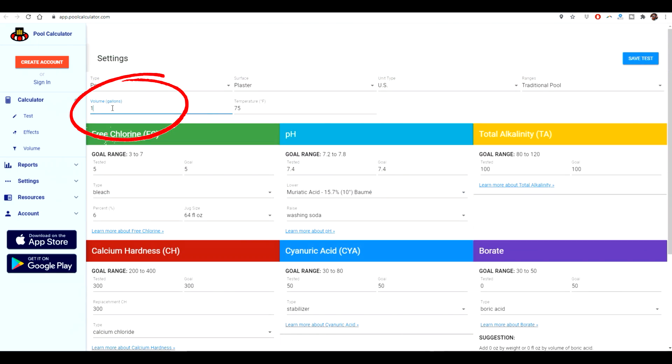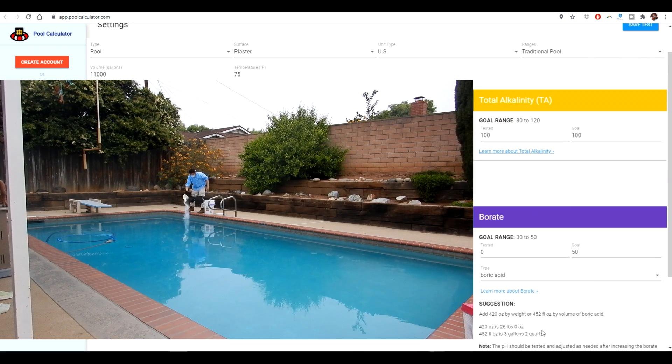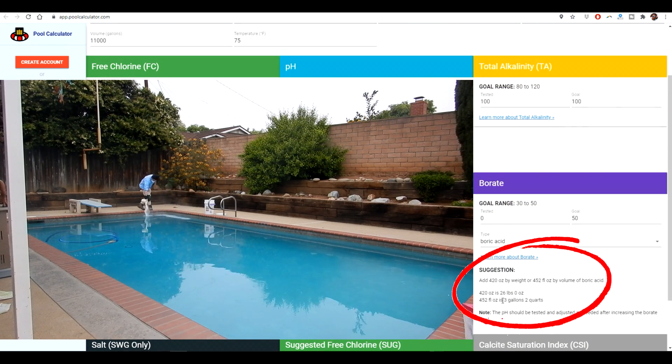The second pool here is about 11,000 gallons. I'm going to enter that amount where it says volume in the app. That's all you have to change to get the required amount, with the target still set at 50 parts per million. That means I have to add 26 pounds of boric acid to bring it to 50 parts per million.